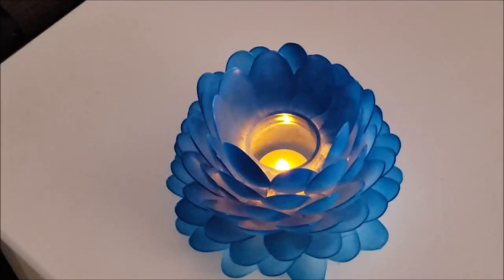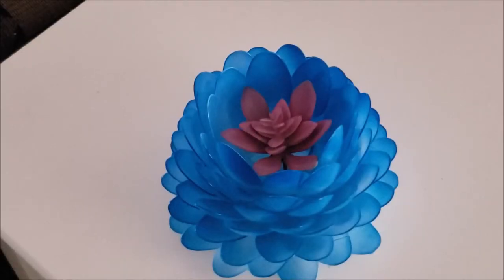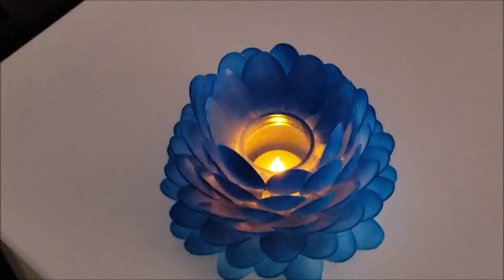I tried using both the candle and the succulent and both look good inside the vase, but in the end I chose to go with the candle. It makes the table look so romantic at night.